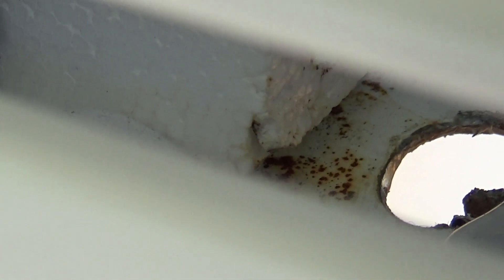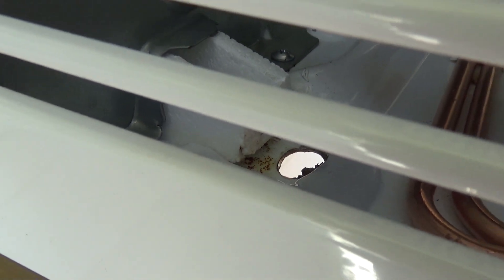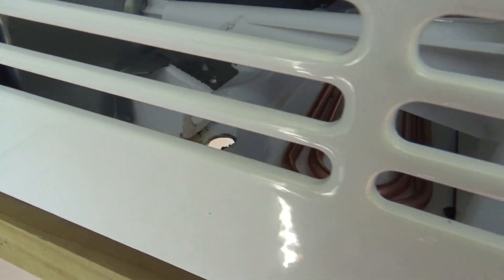If you notice here, the part where the water sits is already rusted from just one day of use. You can see how quickly this thing would be ruined if the drain hole wasn't there.